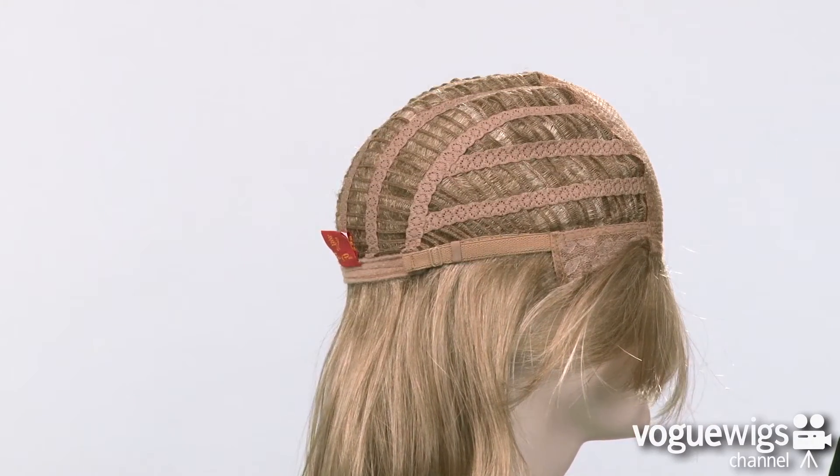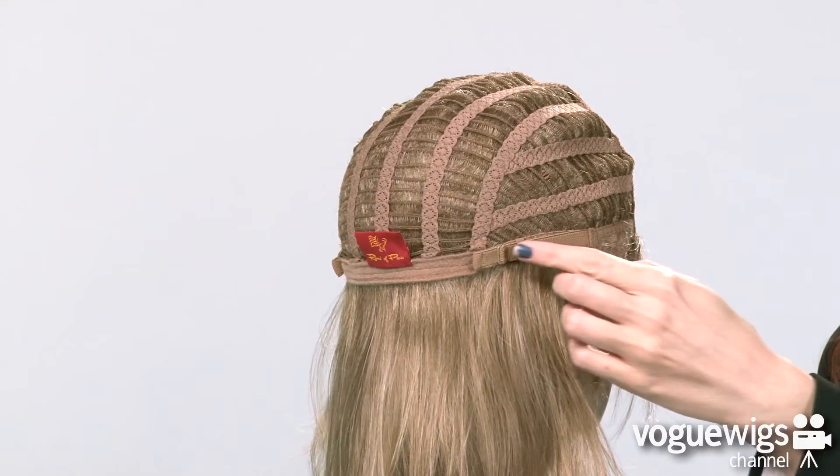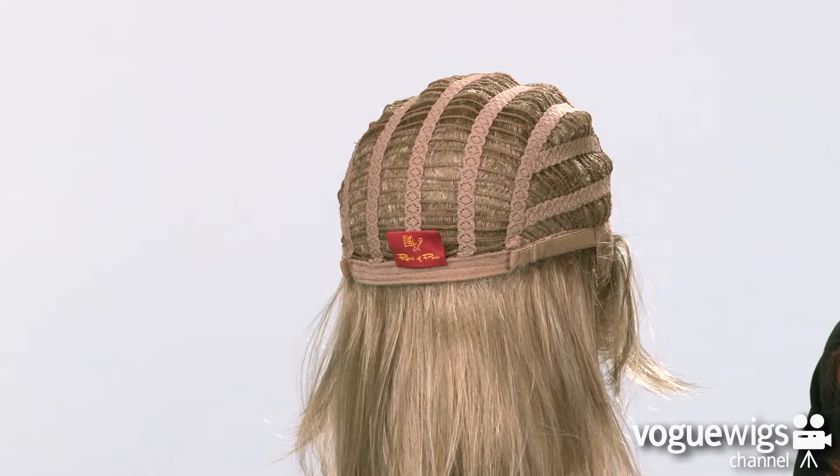In addition, there are two adjustable straps around the back of the neck, which can be loosened or tightened up to a half an inch.